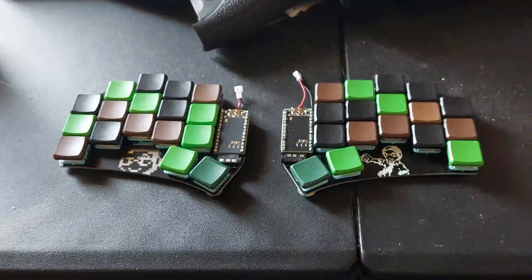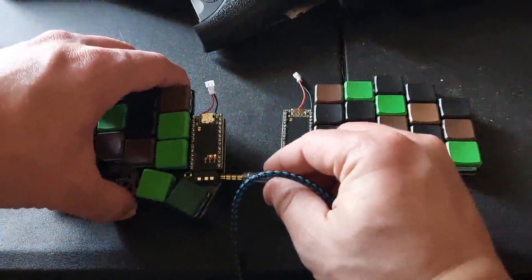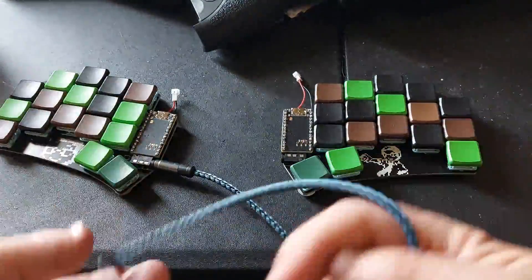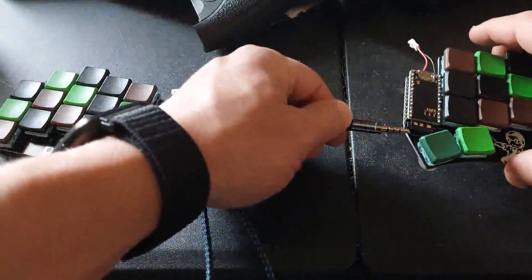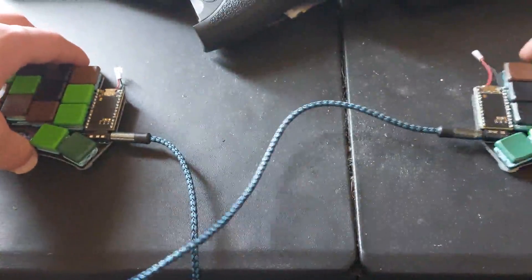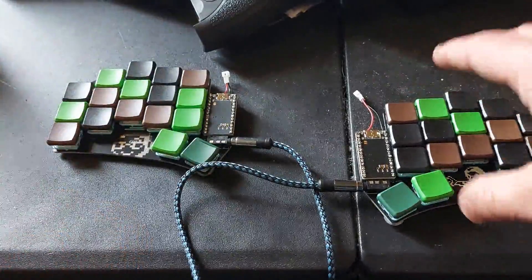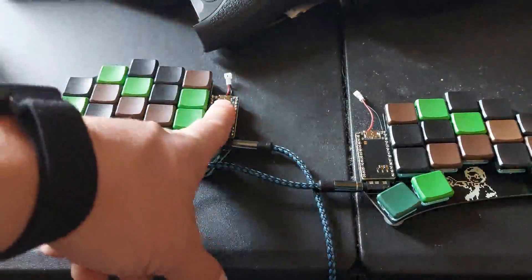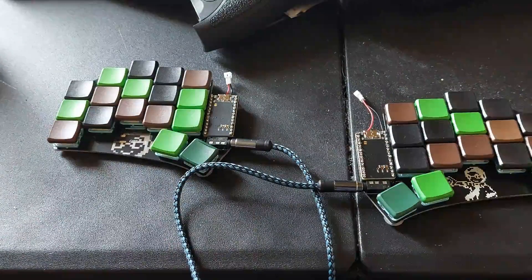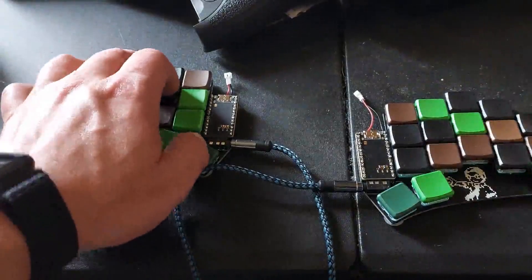Other than that, it does work just fine wired up. All you do is wire it up, and because of the way it's been programmed for the Ferris Sweep, it's the left side that's basically the master side, and that's the main one for when you're gaming.